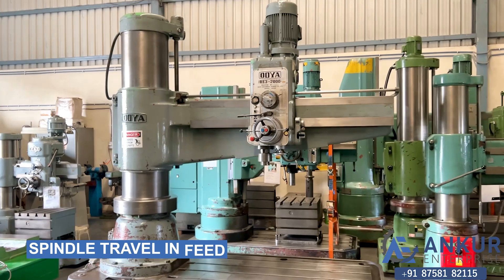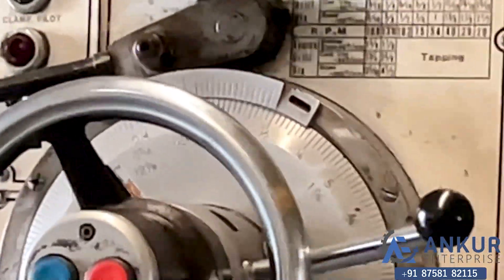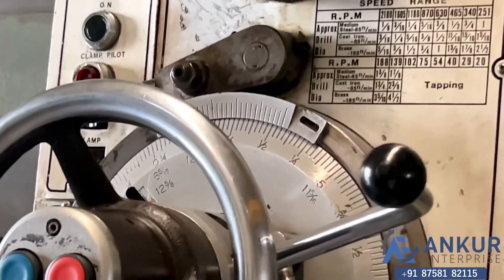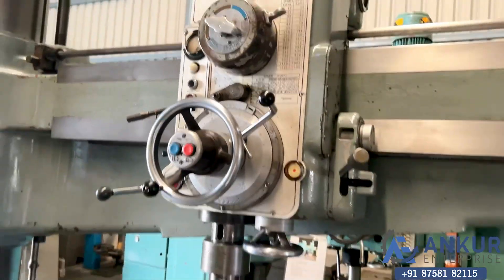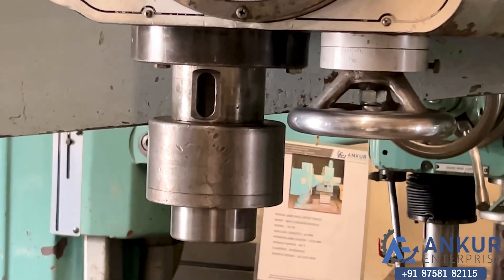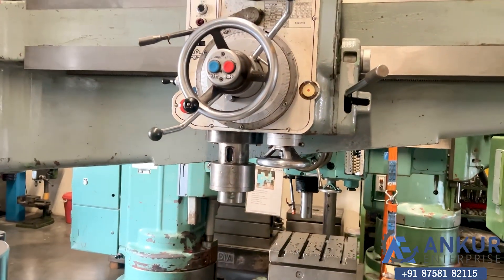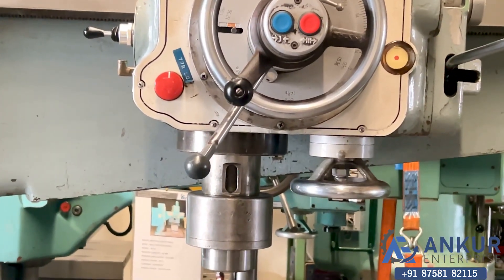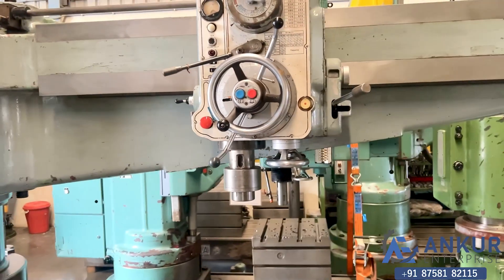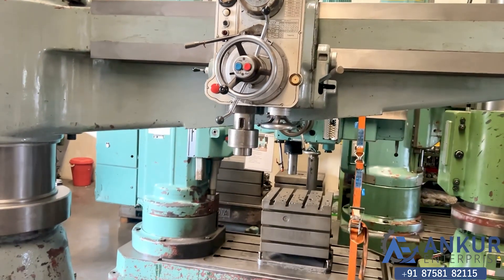Now we will see the spindle travel in feed. The direction has been changed — the direction of the spindle has been reversed.